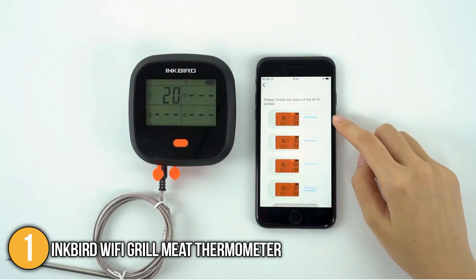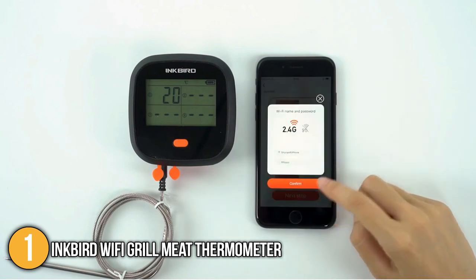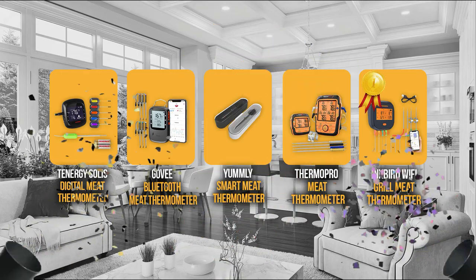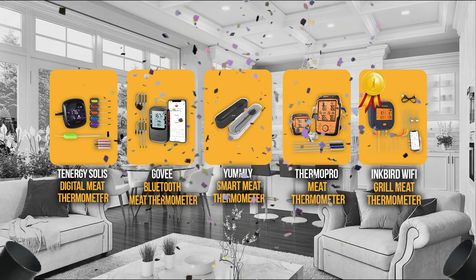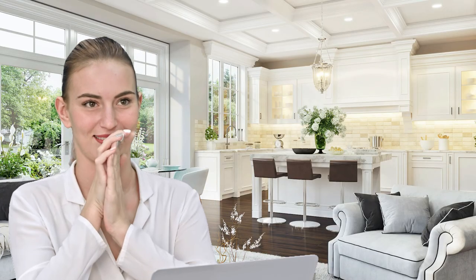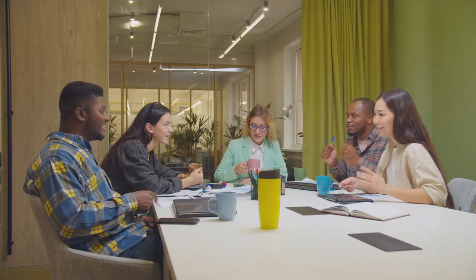For these reasons, it is a no-brainer that the Inkbird Wi-Fi Grill Meat Thermometer has reached the number one spot in our top 5 list of the best meat thermometers used in the kitchen. And there you have it folks, the five meat thermometers which got our team at In The Kitchen excited this year. If you have any contenders for our next meat thermometer roundup which you would like our team to test, do drop it in the comment section below and we will be sure to look it over for our next update.